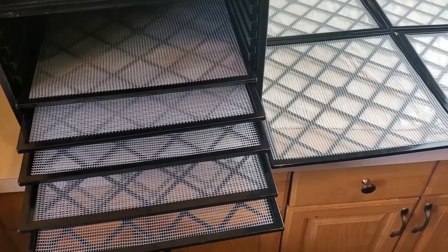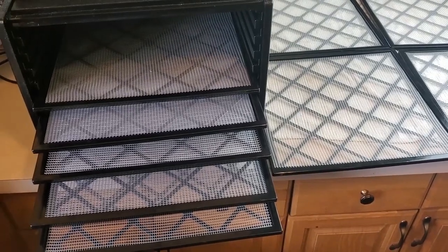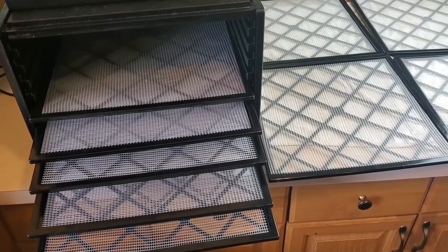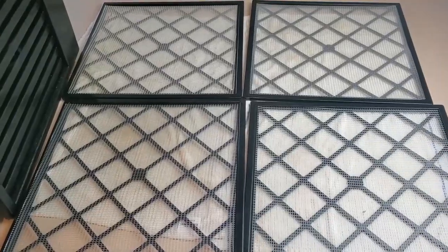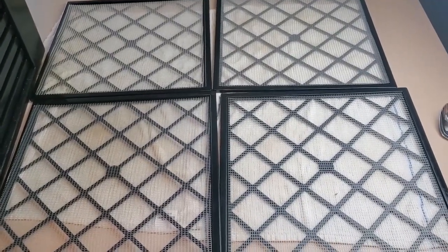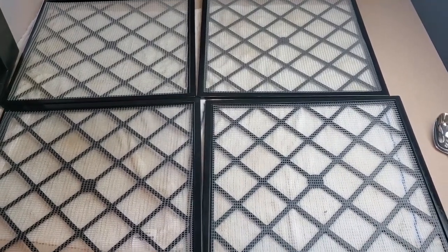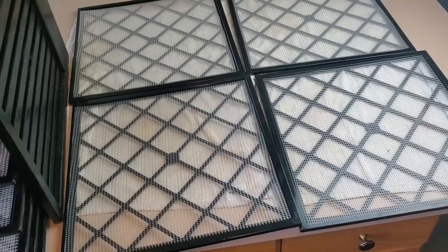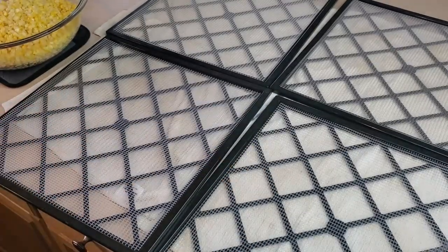Now that our corn is cooked and drained, the next step is to put it in the dehydrator. I'm using my Excalibur dehydrator, which I absolutely love. You can certainly use a smaller dehydrator — I just like this one because I can put a lot of stuff in it all at once. I've got a few trays laid out on dish towels because even though I've strained the corn, it's still going to have a fair amount of water that needs to drip off. Since this corn is still pretty hot, I'll use a slotted spoon to distribute it over the trays.